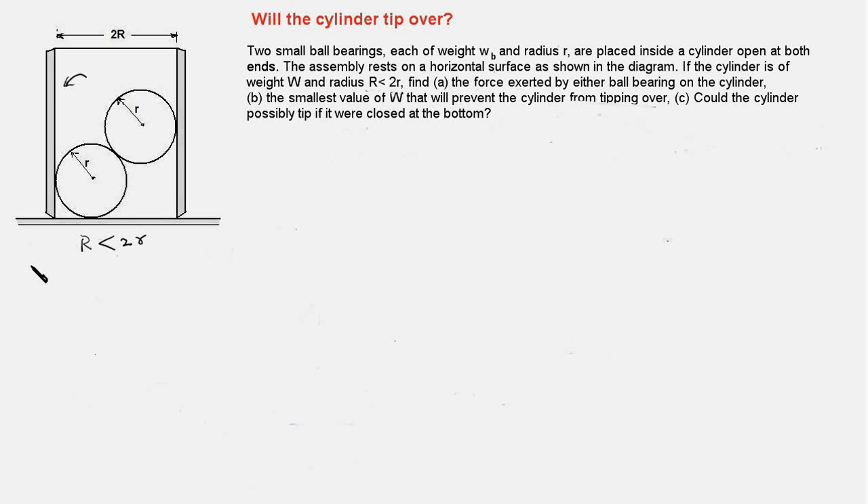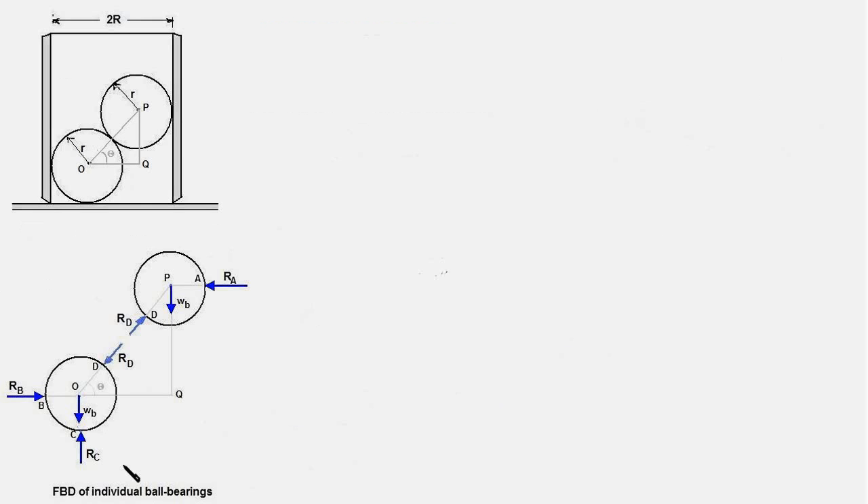The first thing is to draw a FBD of the two ball bearings. The reaction forces Ra and Rb act at the two contact points with the cylinder. Rc is the reaction force due to contact with the horizontal surface. The weights Wb of the two ball bearings act at their centers, and Rd is the force of interaction between the two ball bearings — equal in magnitude but opposite in direction, with their line of action passing through the centers of both ball bearings.